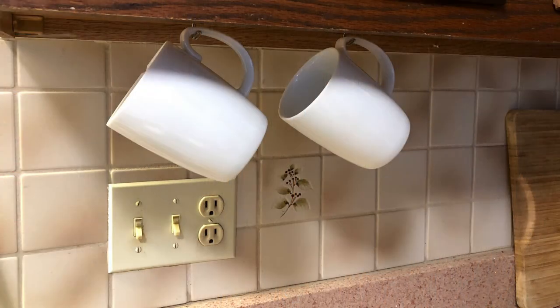The underside of your upper cabinets is valuable real estate. Add hooks to hold your favorite coffee mugs, which will free up so much space inside your cabinet.